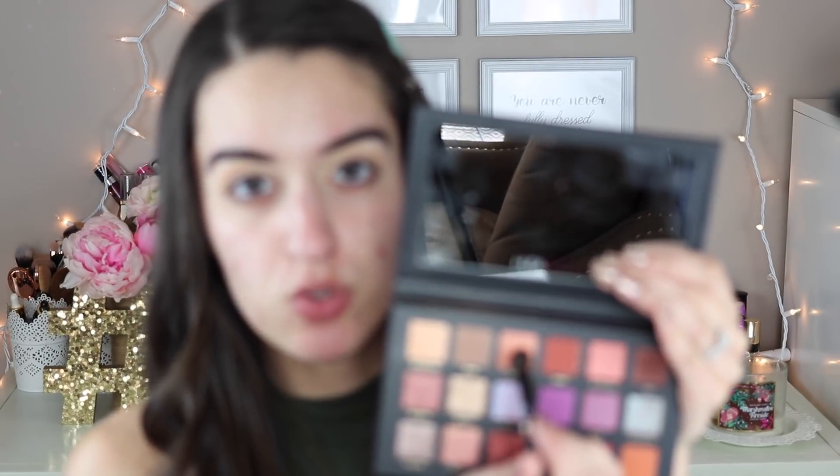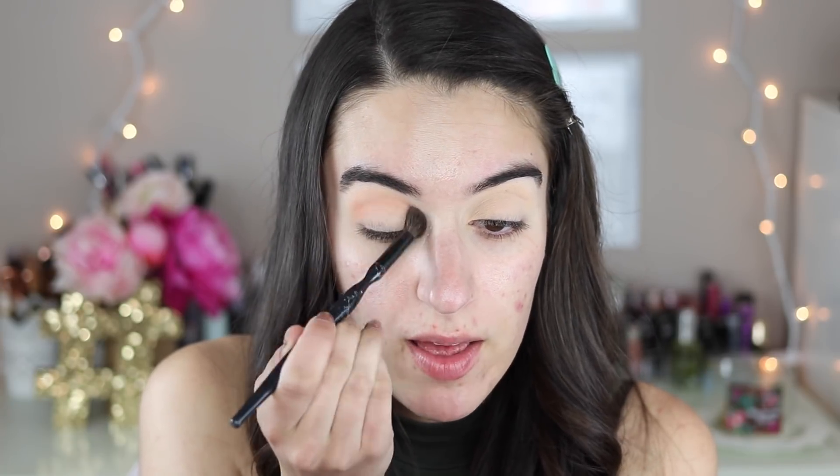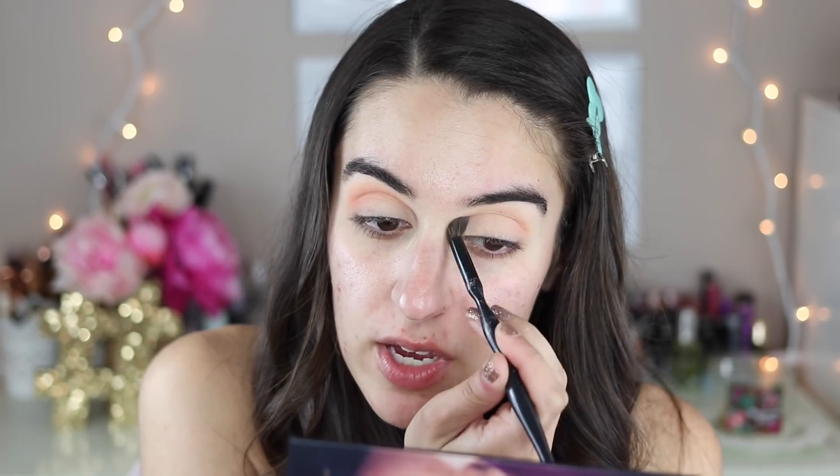There are a couple of transition shades in here: you have Musk, which is kind of a cooler tone transition shade, and you have Eden, which is like a peachy color. I think I'm going to go into Eden because it's the most neutral shadow — I'm going to put this into my crease. I'm using a Sonia Kashuk blending brush from Target. Going back and forth in my crease with this. It laid down really nicely on the eye and the pigmentation is super nice. That is so, so pretty — the perfect warm tone transition shade right there.